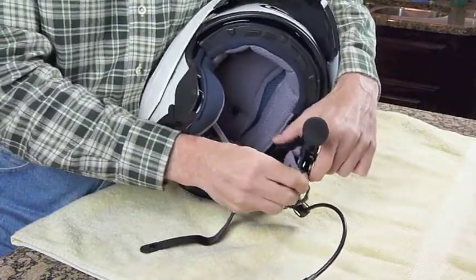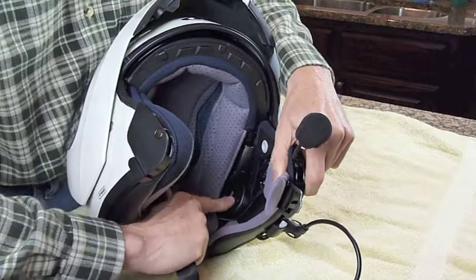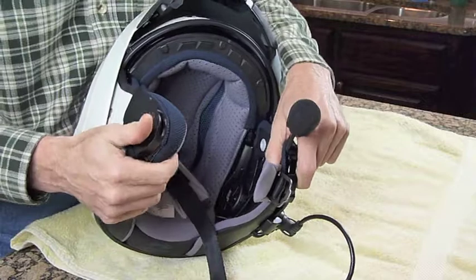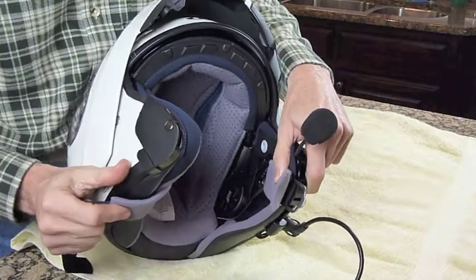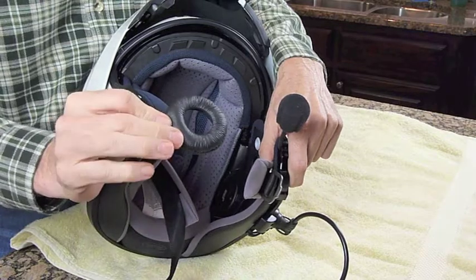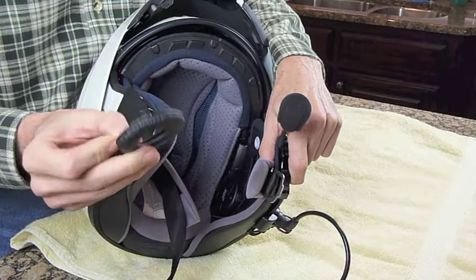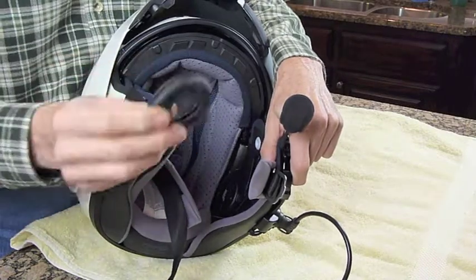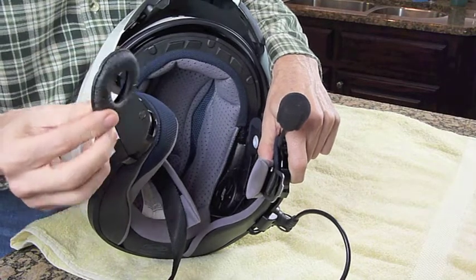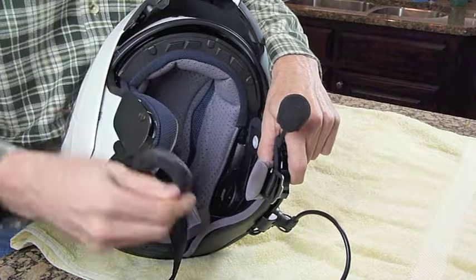Set the cheek pad off to the side, and once you have it off you can see inside where the J&M speaker is mounted. Notice that I have removed the little rubber foam earpiece that comes on the J&M speakers. You do not need those with the cheek pads, and they will cause the speaker to stick out a little further, making it a bit more uncomfortable. They just slide right off.